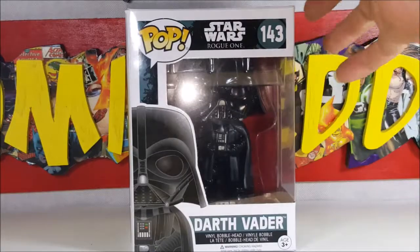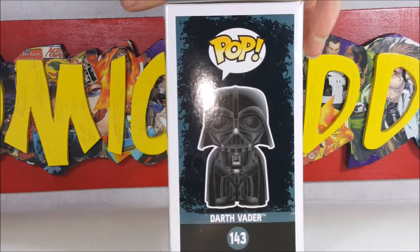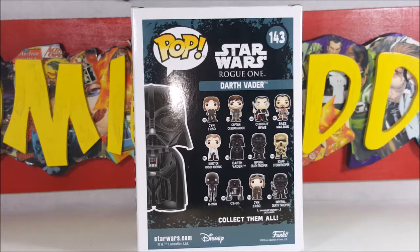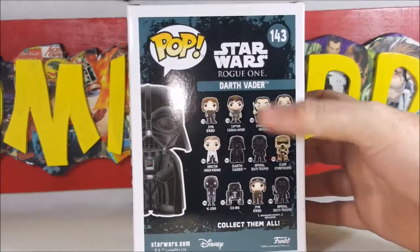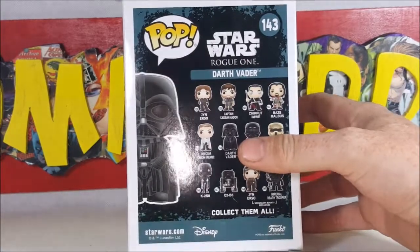We've got Darth Vader on the front, peeking up on the top with a nice little display. Black background on the side. Number 138 is Jyn Erso, 139 is Captain Cassian, 140 is Chirrut Îmwe, 141 is Baze Malbus, 142 is Orson Krennic, 143 is Darth Vader, 144 Imperial Death Trooper, 145 Scarif Stormtrooper, 146 K-2SO, 147 is C2-B5, 148 is Jyn Erso, 149 Imperial Death Trooper — those last two are Smuggler's Bounty exclusives. Star Wars copyright Lucasfilm Ltd and Disney.